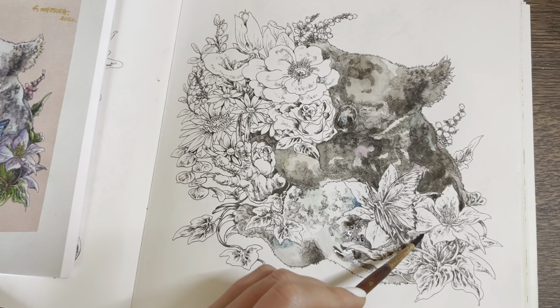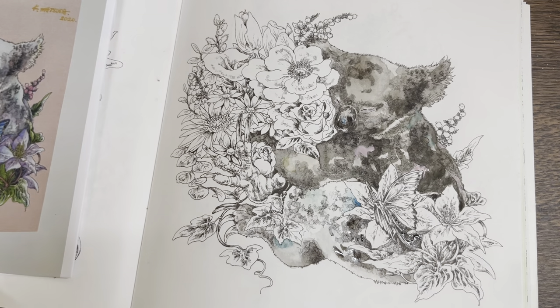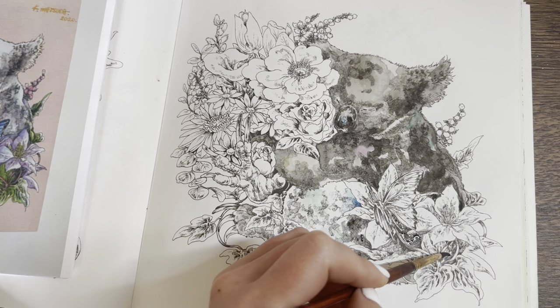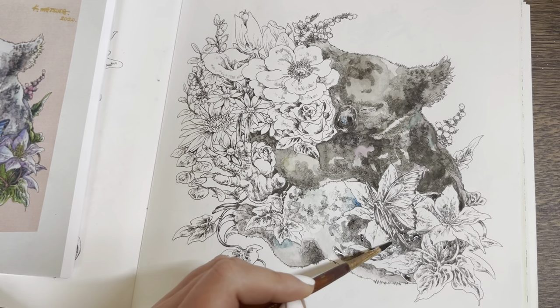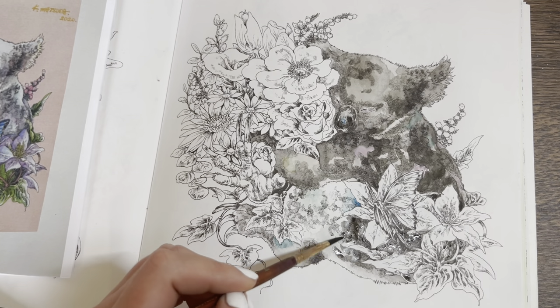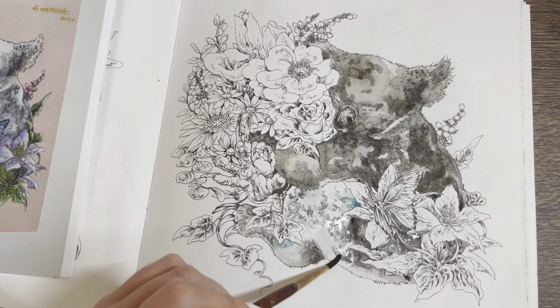Oh, there's a bit of his body in between all these leaves, and that's his fur peeking out there. Let's soften this bit before it sticks.